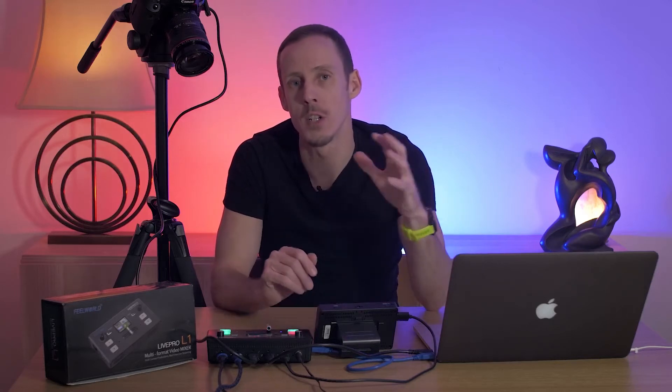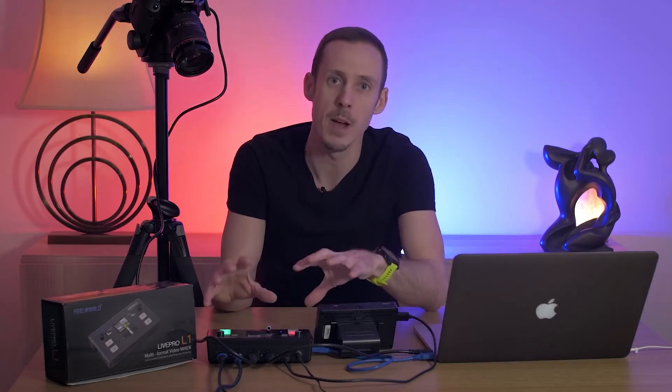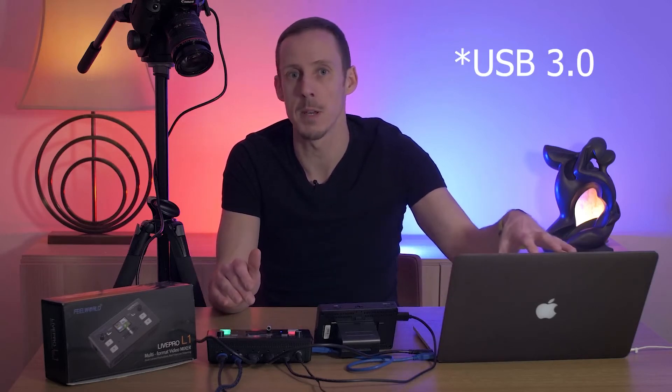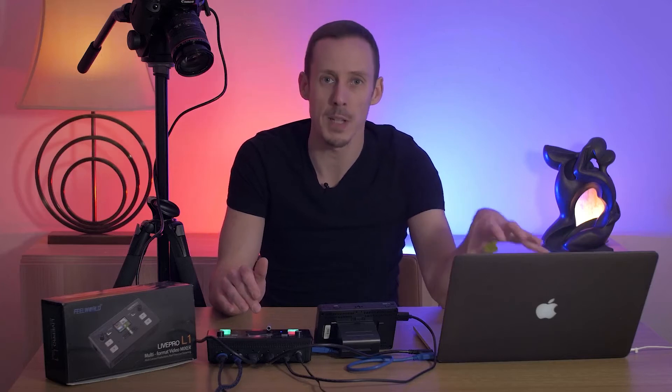As the name Live Pro L1 suggests, this is a multi-format video mixer that allows you to take in up to four HDMI sources into the box. It connects via USB-C to a laptop or desktop computer and the laptop or desktop computer then sees this as a single source.